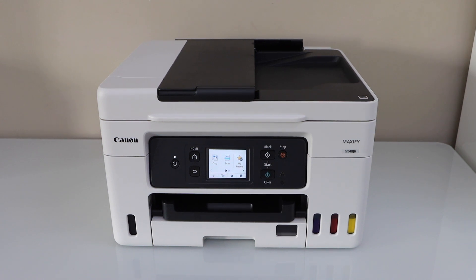In this video, I'm going to show you how to do the Easy Wireless Connect or Easy Wireless Setup of your Canon Maxify GX000 series printer.